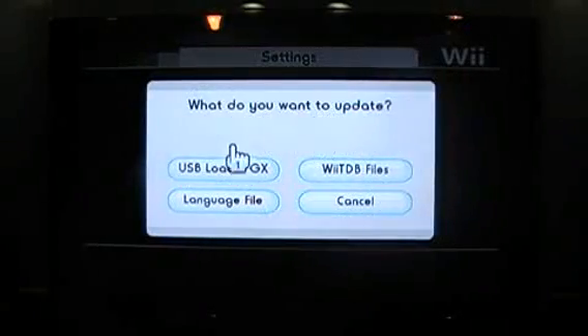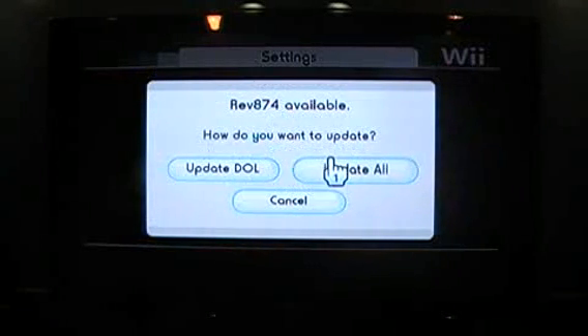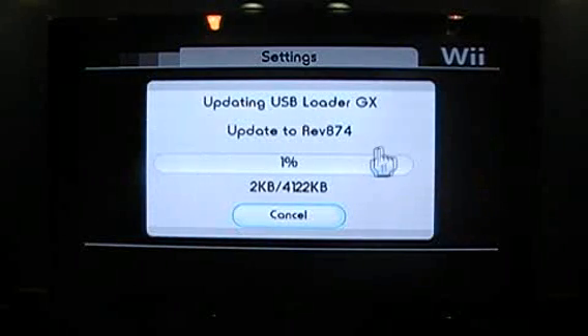What do you want to update? You want to update the USB Loader GX — Rev874 is available. Do you want to update? I'll update all, always update all because there might be other updates available.